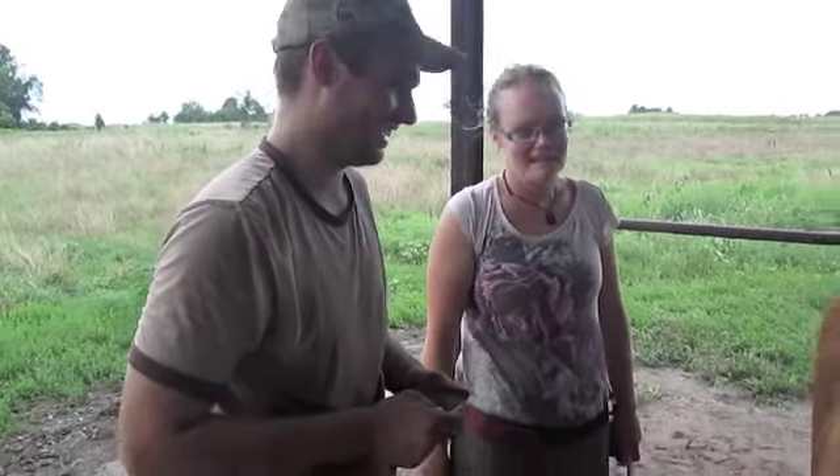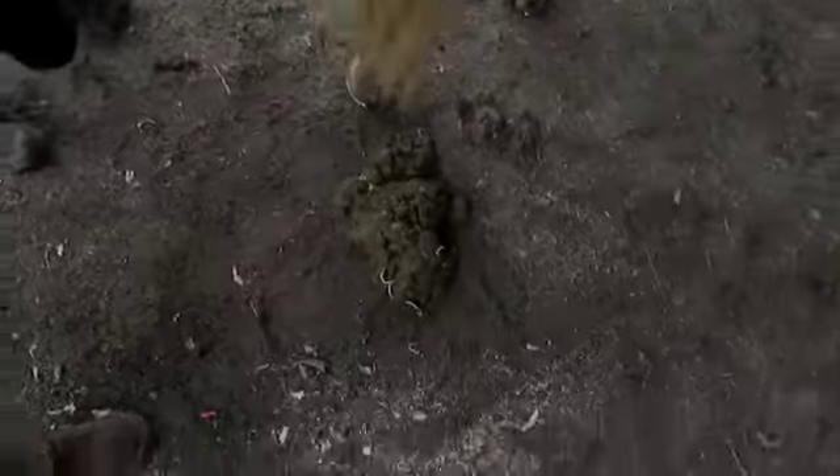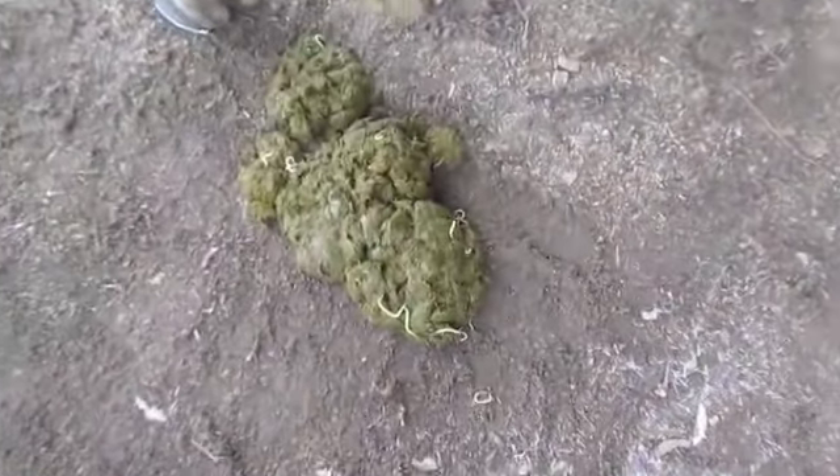You know how to tell if your horse needs worming? When you see a bucket worm. Rough coat, poor condition.